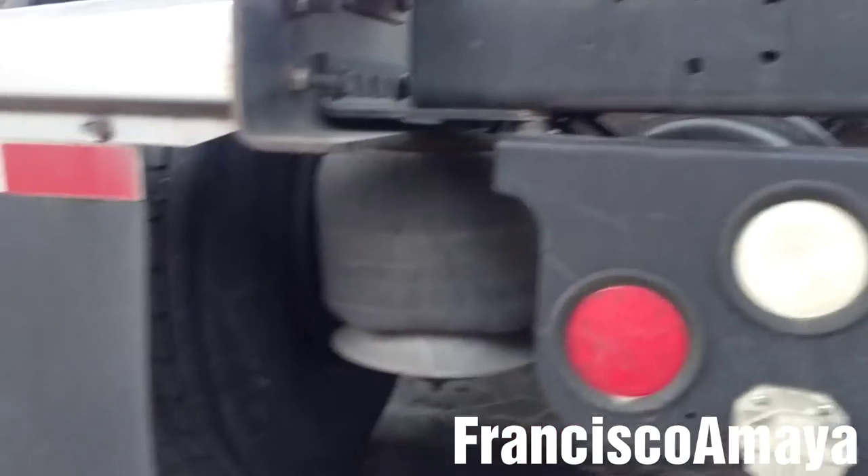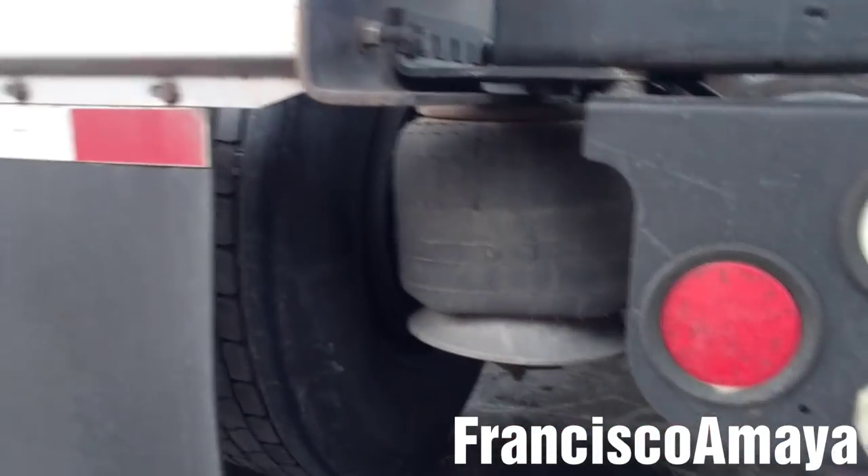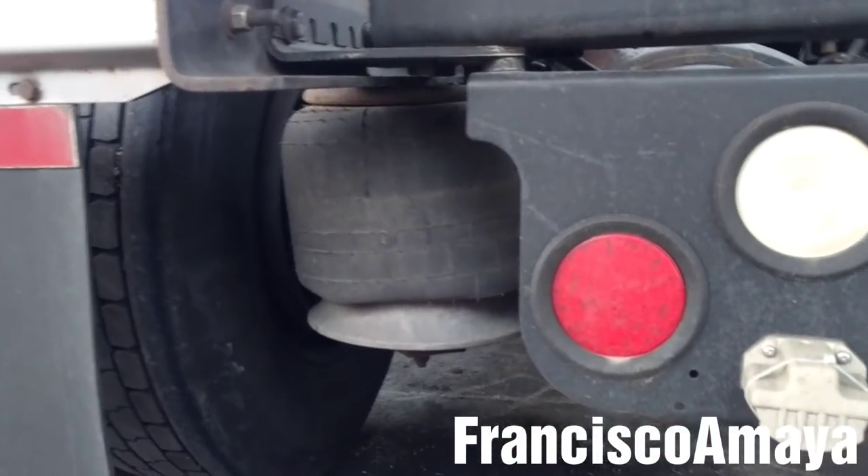Hello everybody! Today I have this Freeland Air Columbia. I'm going to show you the condition of the brakes of this truck.